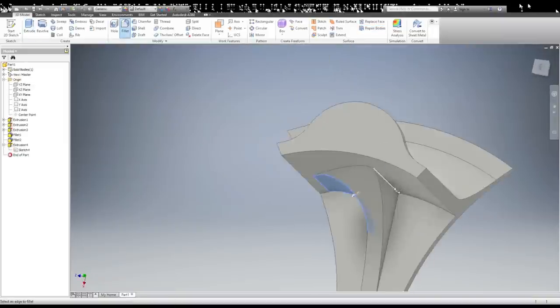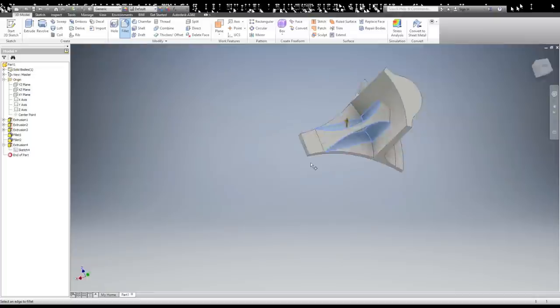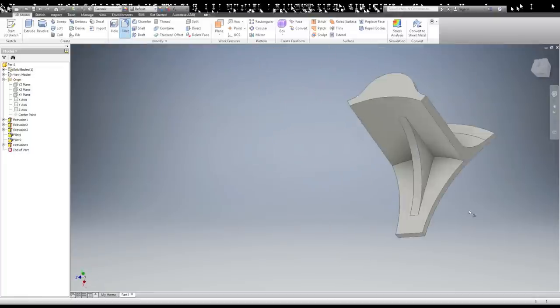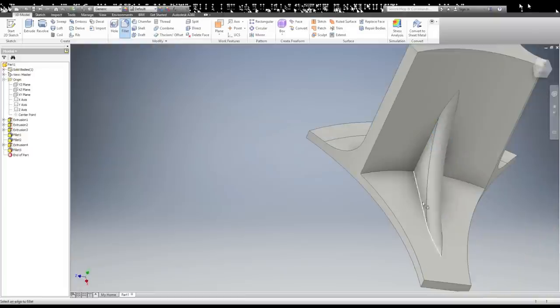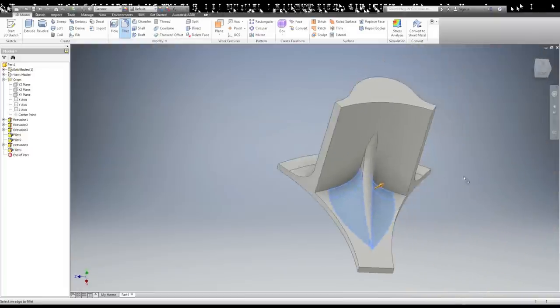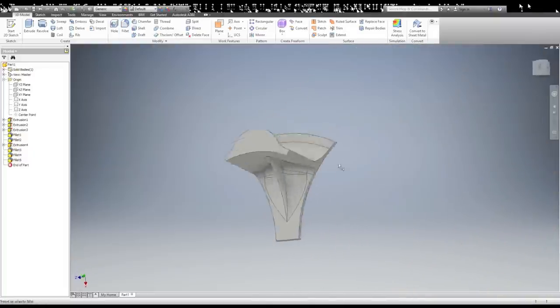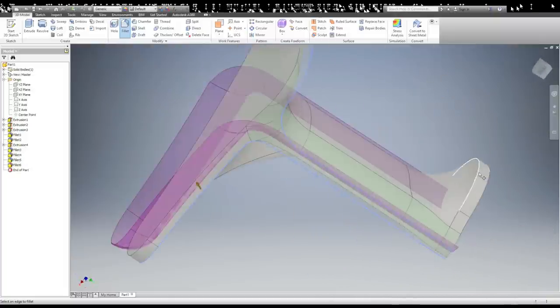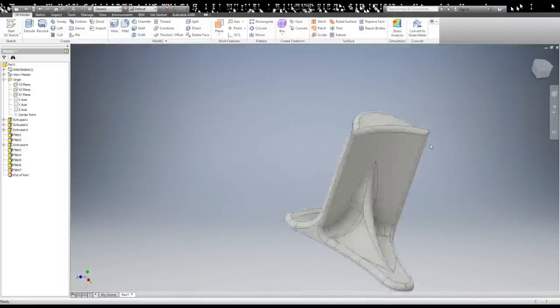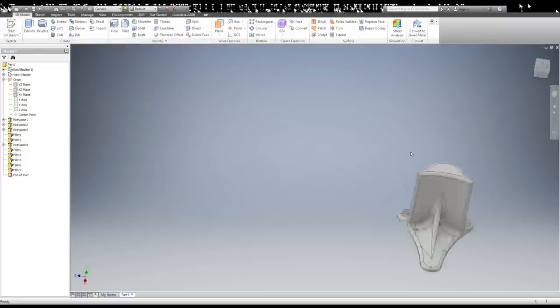I played around with fillets for a little bit on the corbel to get a shape that I thought was pretty good. After that I added fillets all around the edge of the piece, just to give it no sharp edges sticking out. And that was it — time to print.